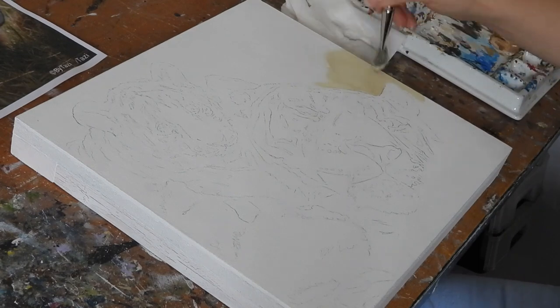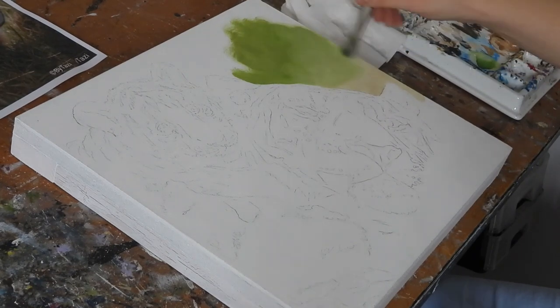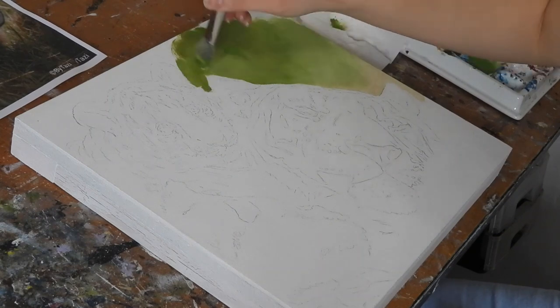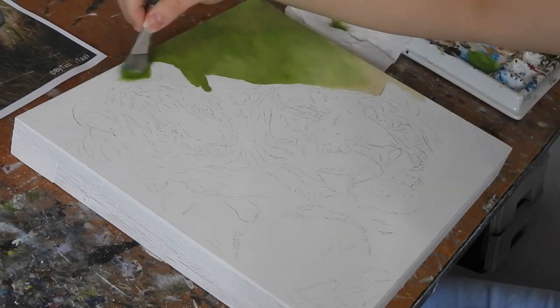Amber paints the majority of her work on wooden panels that she prepares herself. I will put together a video showing you exactly how we prepare these wooden panels later on, but I've just not got around to it yet. She starts her paintings with a quick pencil sketch and then applies the paint over the top.